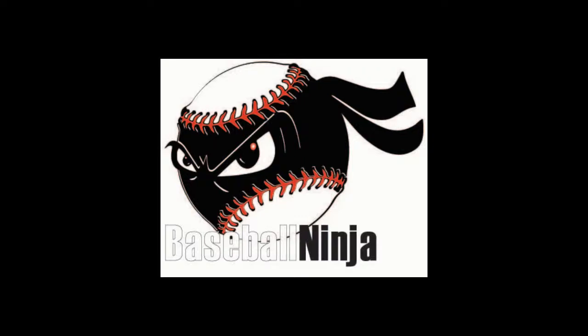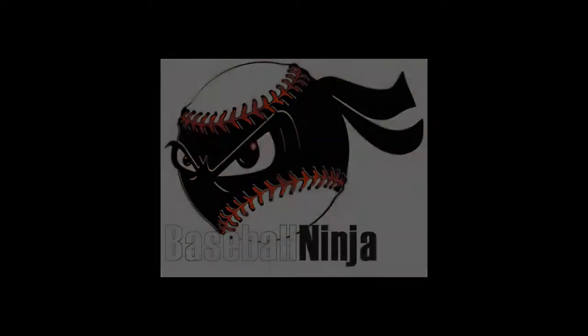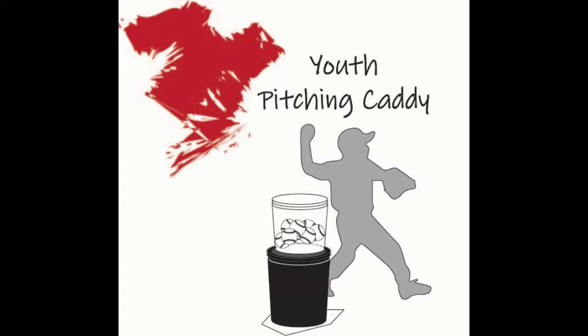At Baseball Ninja we like to emphasize speed and repetition. In this drill I have set the ninja up in the short pitching caddy configuration at the shortstop position. I have placed the extra bucket over at first base.